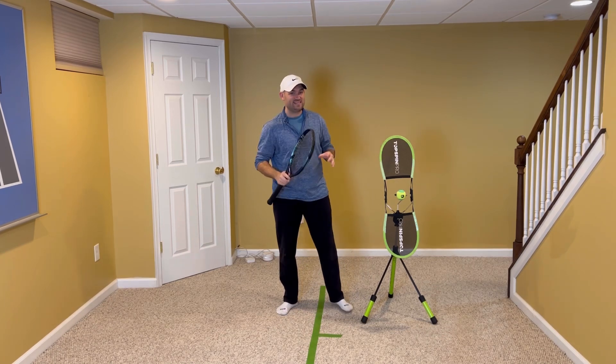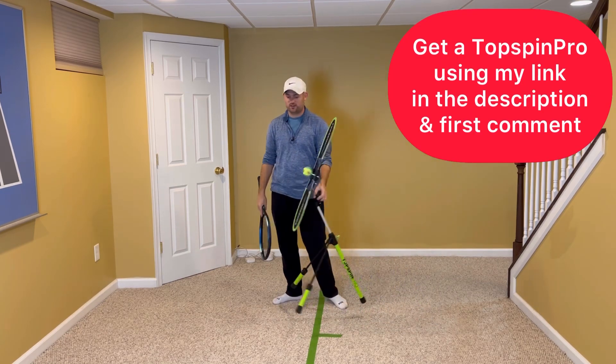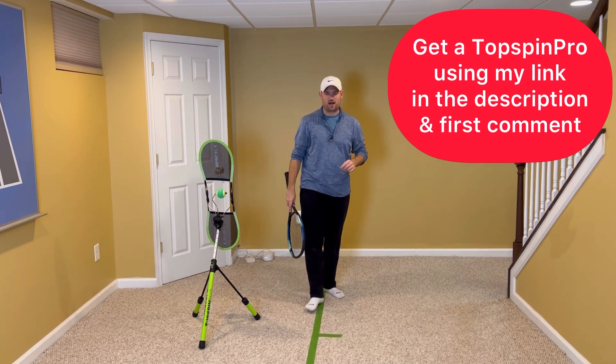Now to help me show you the technique part of this video, I've got the Topspin Pro here. To get your own, use my link in the description — I'm also gonna pin it in the first comment.